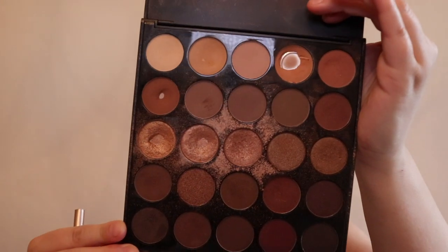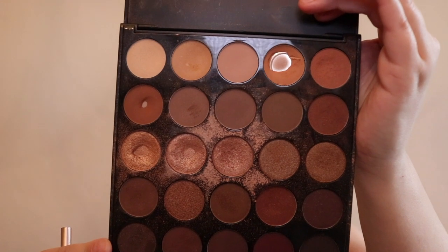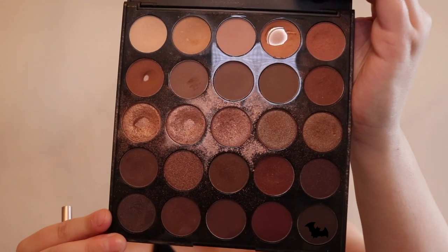Once that's done, I'm going to go in with an even darker color and do an outer corner on my eye. I'm taking this color from my Morphe 25B Bronzed Mocha palette, and I'm going to go in with my pencil brush from MAC and place that into the outer corners of my eyes to give it a smoky effect.